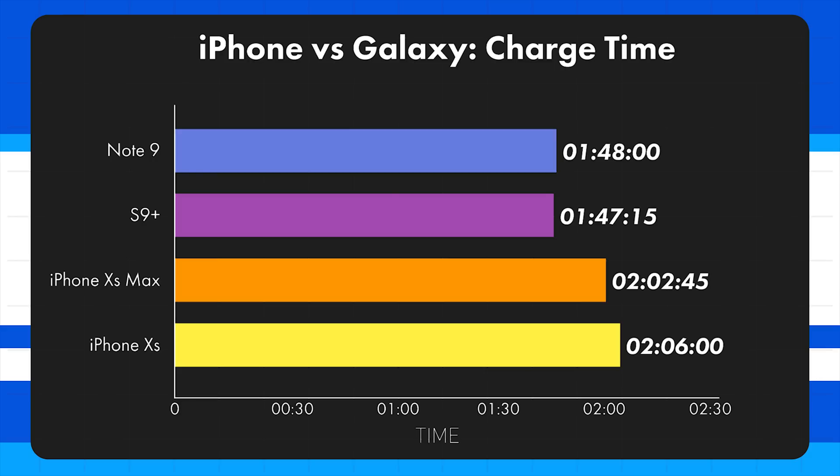These charge times are very representative of the different charging power levels. The Note 9 and S9 Plus, even though they have larger batteries, took less time because they charged faster. But looking at total charge time alone would be very misleading, because what really matters is actual usable time for how long each phone has been plugged in. We've taken the total time from our battery rundown test and extrapolated that based on the total mAh charged.